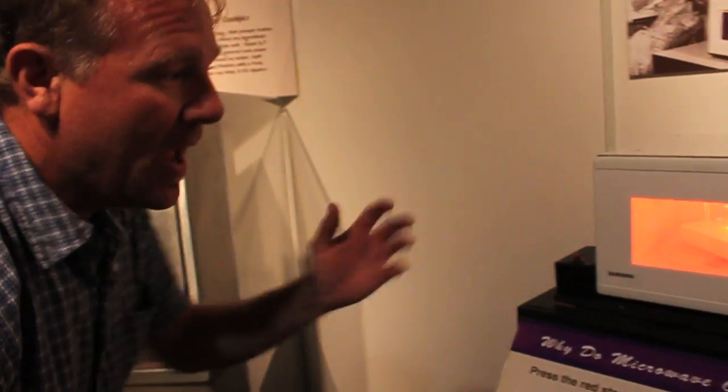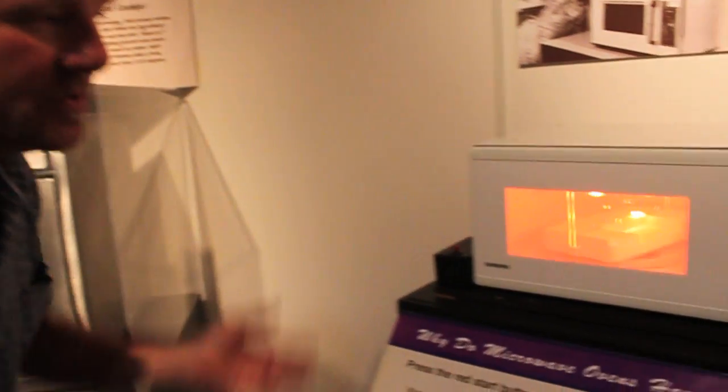This thing also has a heat sink in it to eliminate some of the heat that's generated by those bulbs and we've also lowered the power on this. This is definitely a do-not-try-this-at-home, but you can come to the National Electronics Museum and check it out.